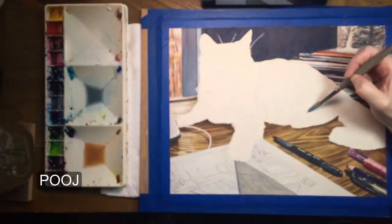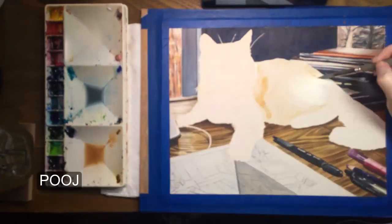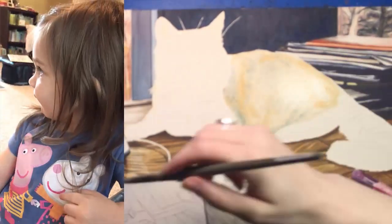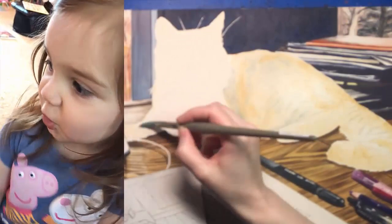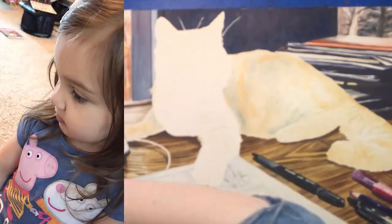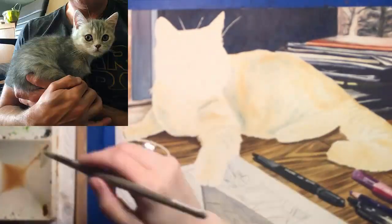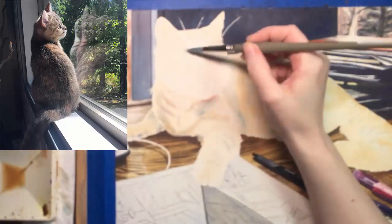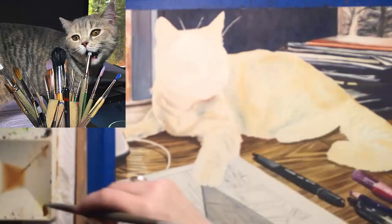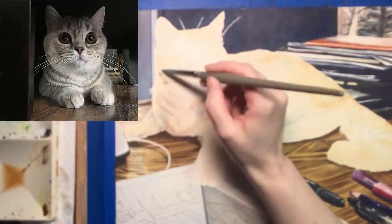Jeff and I made up her name and my niece Belle is going to show you how to pronounce it. The next minute of video is blurry unfortunately — either Pooj or I must have bumped my camera — so to make up for that here is a slideshow of some cute pictures and videos of Pooj.